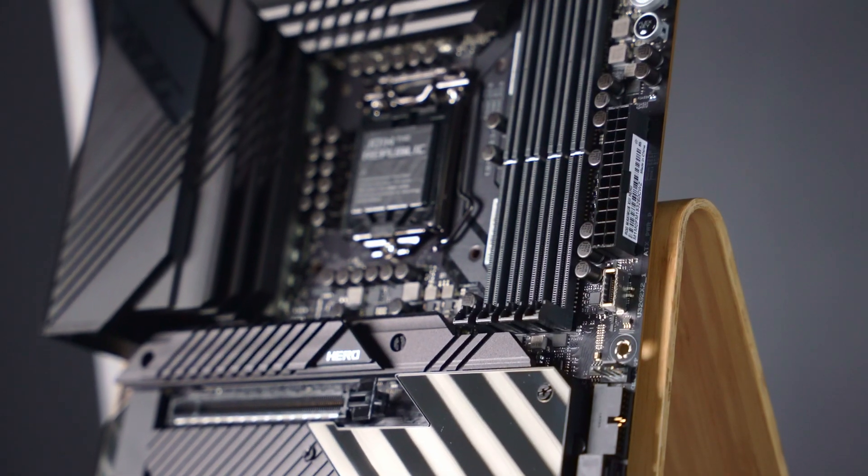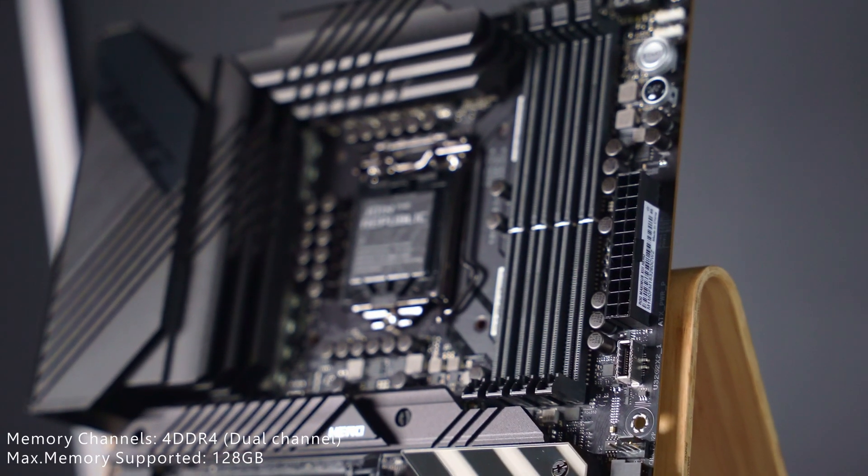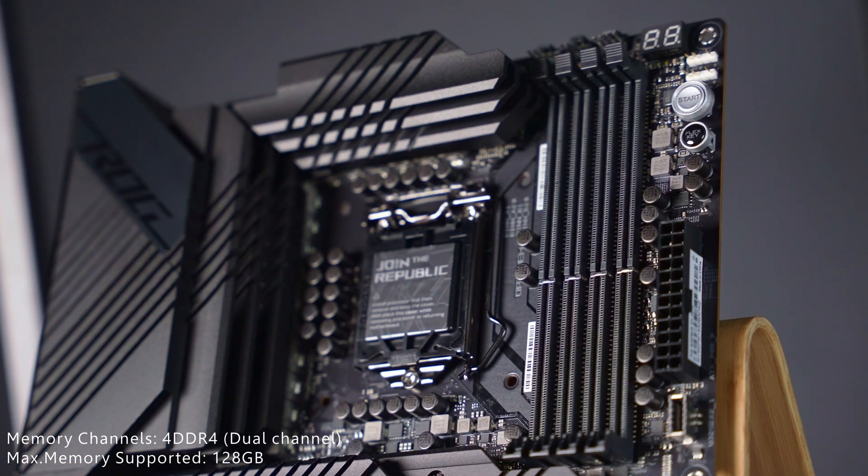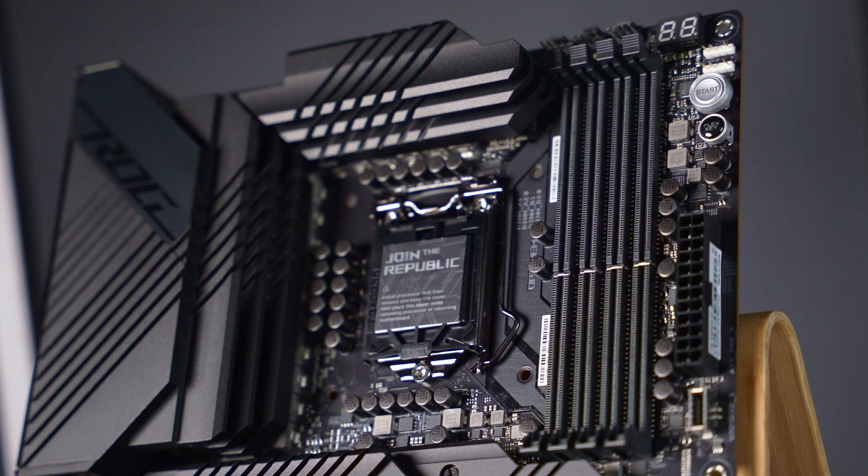On the right-hand side, we have four DIMM slots supporting dual channel DDR4 memory with speeds up to 5333 megahertz and a total maximum capacity of 128 gigabytes. If you plan to go with some crazy fast RAM, please review the memory qualified vendor list on the Asus website.